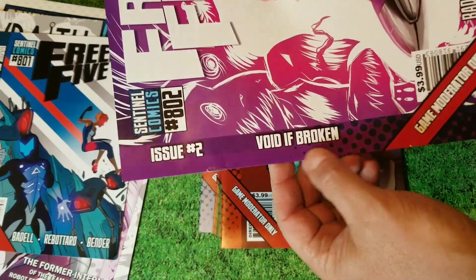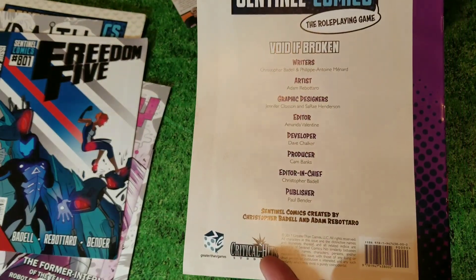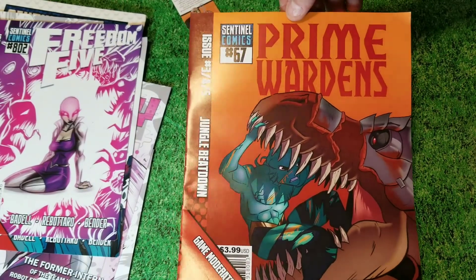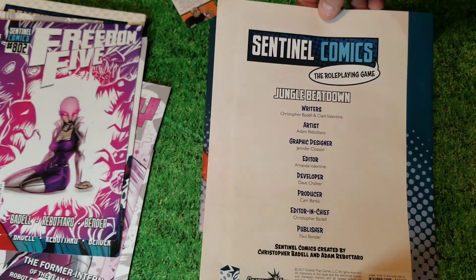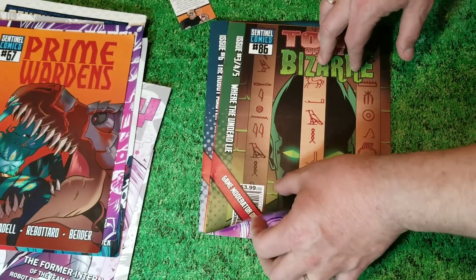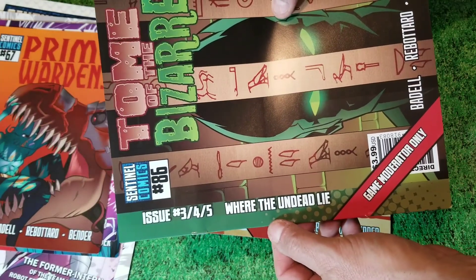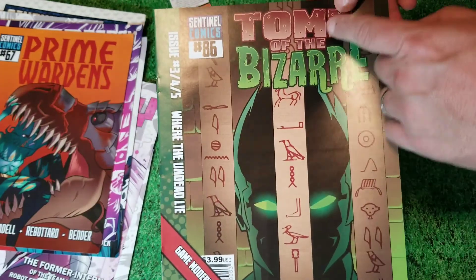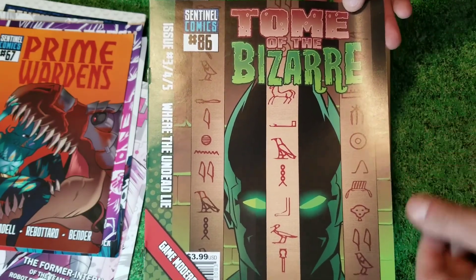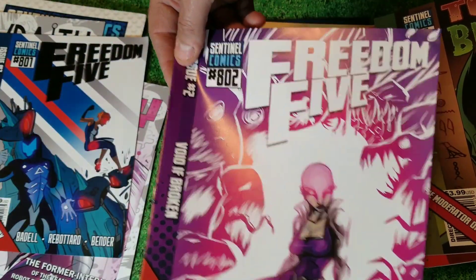Issue Number Two: 'Void if Broken.' And of course, the whole concept that modules are written as comic books is extremely awesome — they had the same approach with the Sentinel Tactics tactical miniature game. 'Where the Undead Lie' — and if you notice, they also have all their own little titles. This issue happens in the Sentinel Comics line of Tomb of the Bazaar; one was in the Prime Wardens, and the first two were in the Freedom Five.